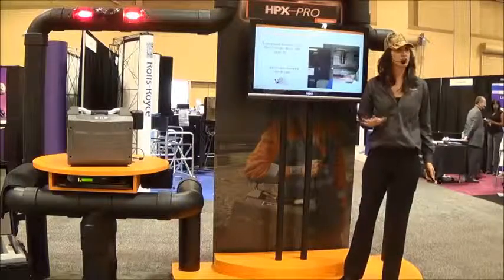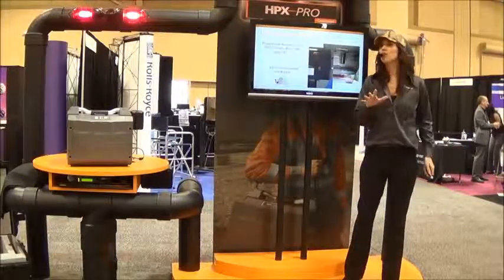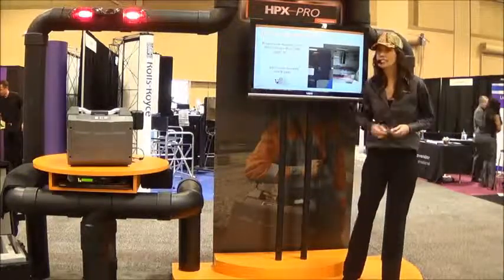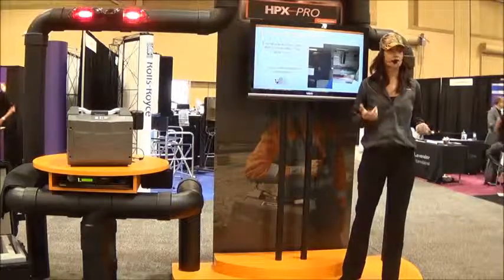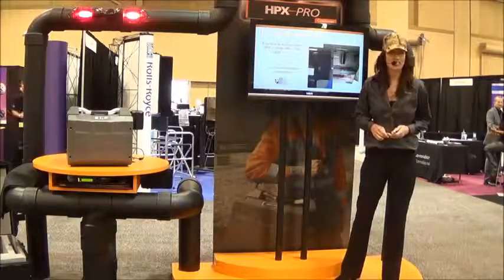First off, a couple of questions. Are you tired of that mobile film lab chemical smell which marks you as the lab guy, or working in cumbersome environments? Or perhaps you wanted to move to digital but haven't yet because current CR systems on the market are simply too big, too heavy, and too power hungry to fit in a mobile film lab? Well, I think you're going to like what you see here today.